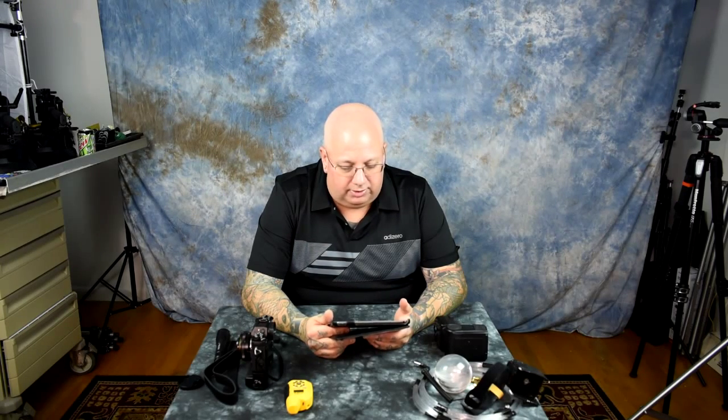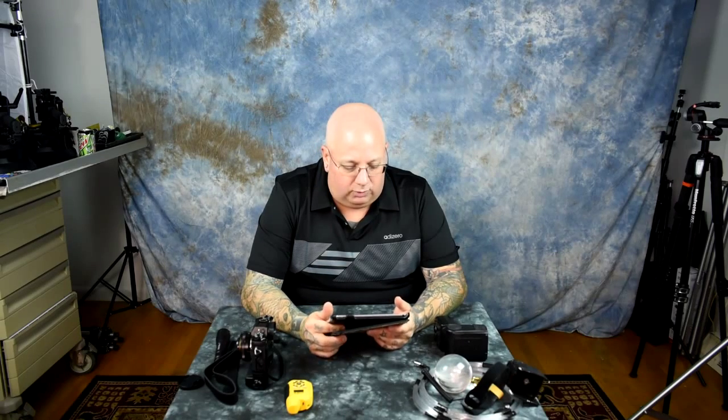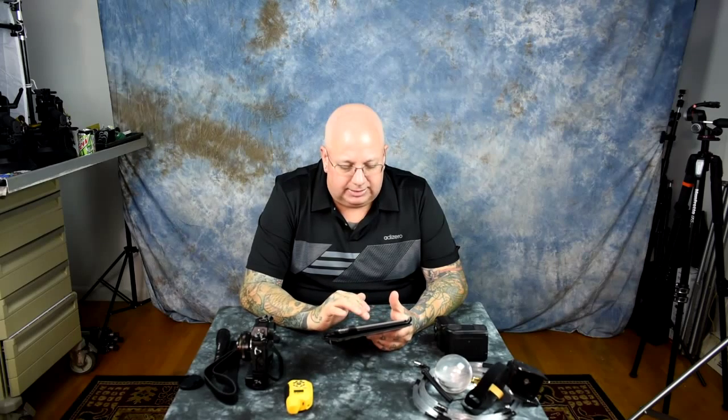Take the card out of the camera, stick it in your computer, take everything off, do whatever you need to there, stick the card back in your camera, then format it. Always format it. Don't pretend there's no delete button on the camera — just don't use it.